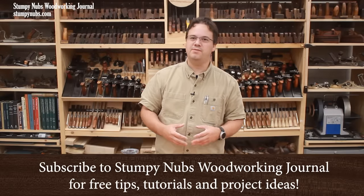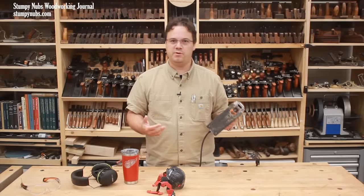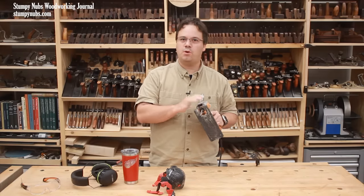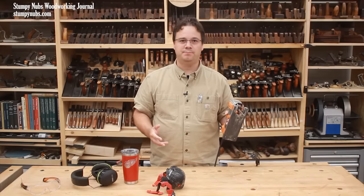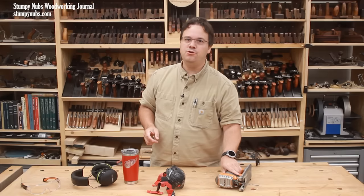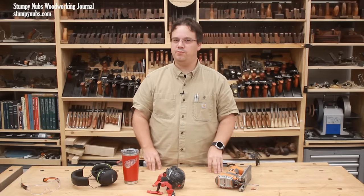I often hear woodworkers complain that using a jigsaw can be a frustrating and inaccurate experience, but if you use it properly this can be one of the most versatile handheld power tools in your shop. In this video I'll show you how to use it the right way, including some tips that I'll bet you've never heard before.